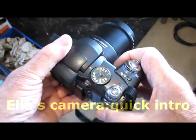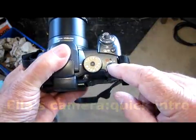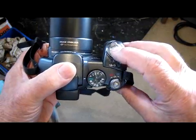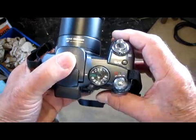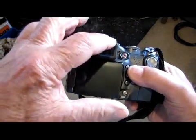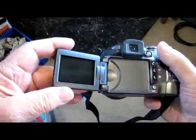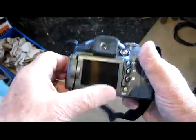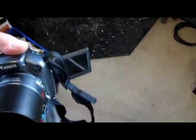This is Ella's camera. That's the ON switch, that's the mode dial, the shutter button there, the zoom there, the viewfinder is there, and the screen pulls out and there it is. The screen can go up and down and turn right round, click it in like that. Or you can turn it round to the front so you can actually watch yourself right in front.